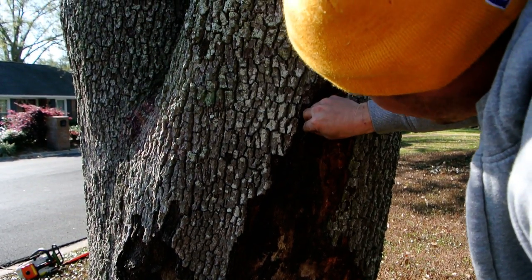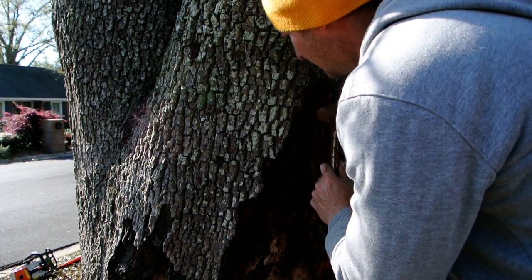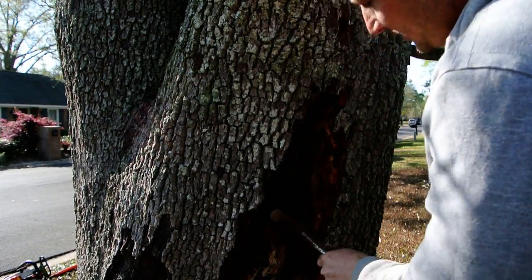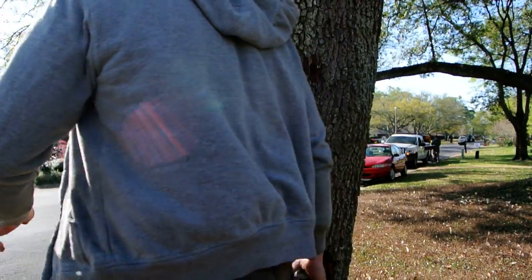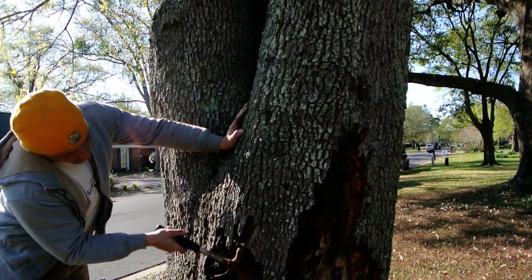Does it have an exit? No. That's what it does — it just allows bugs and lizards to get up in there and start rotting the tree even more. And termites wind up in there.